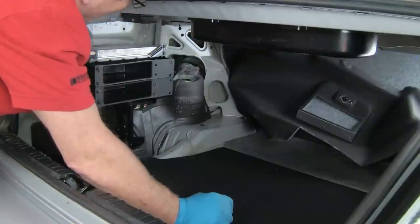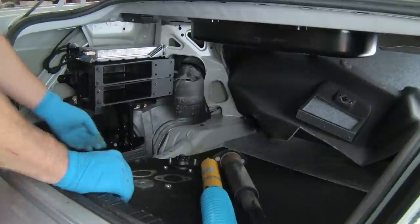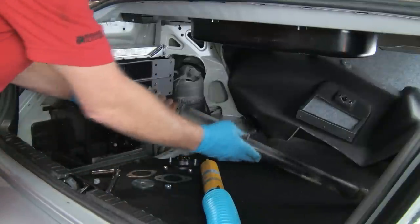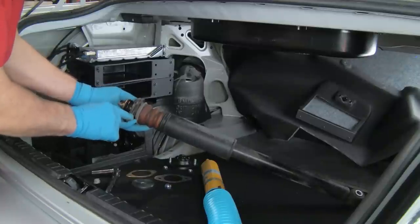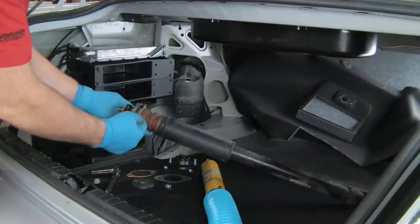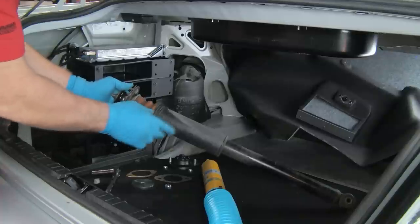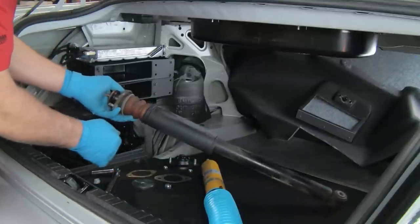Now we'll disassemble that unit — new shock, new mount — and we'll be ready to go back in. Here we have our new Bilstein shock and the old assembly. If we were just putting a new shock in, we would purchase a new mount. We would reuse the upper washer and lower washer, and also repurchase a shock installation kit, which would give us the compression bumper and the dust tube to protect the shock shaft from dirt and dust.